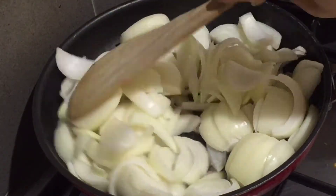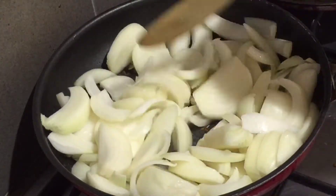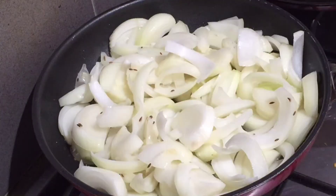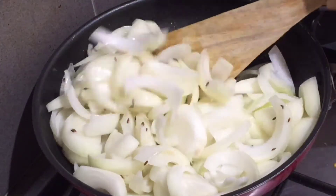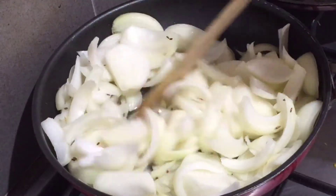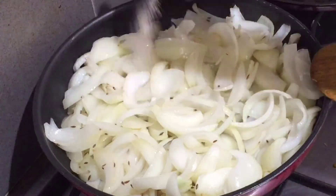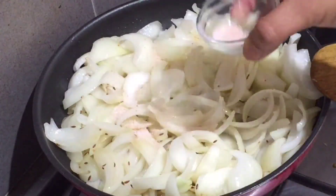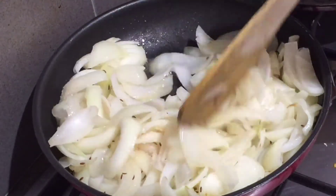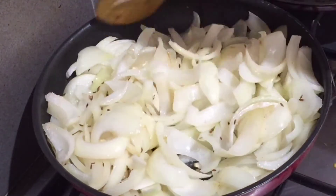Now you can high the flame for 3-4 minutes. You can add the onions on high or medium flame. When you add a little salt, sprinkle a little salt. What happens when you add salt to the onion — the process will get faster because the onion evaporates the water.